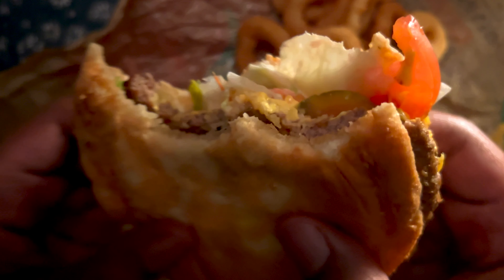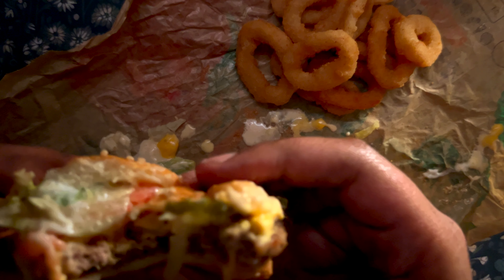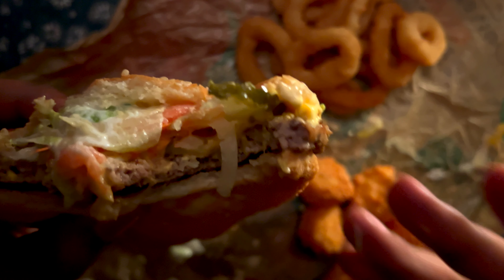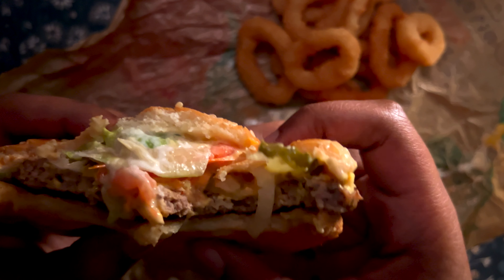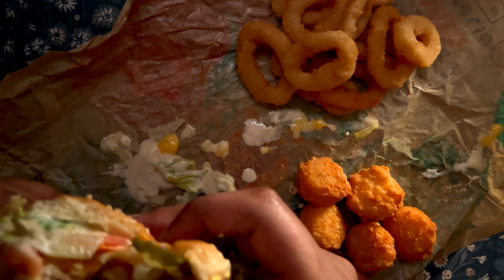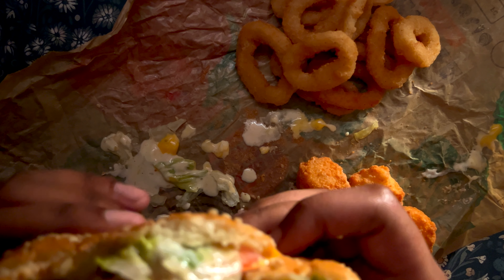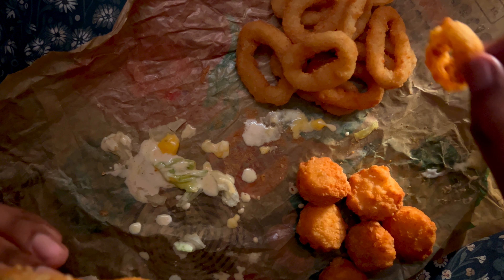I'm gonna have to eat this burger down so I can put it down. This is also my first time eating a Whopper with onion.